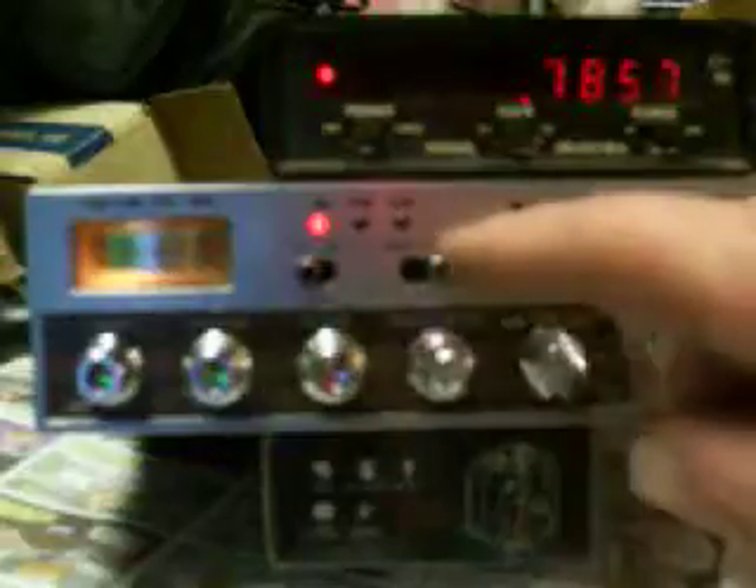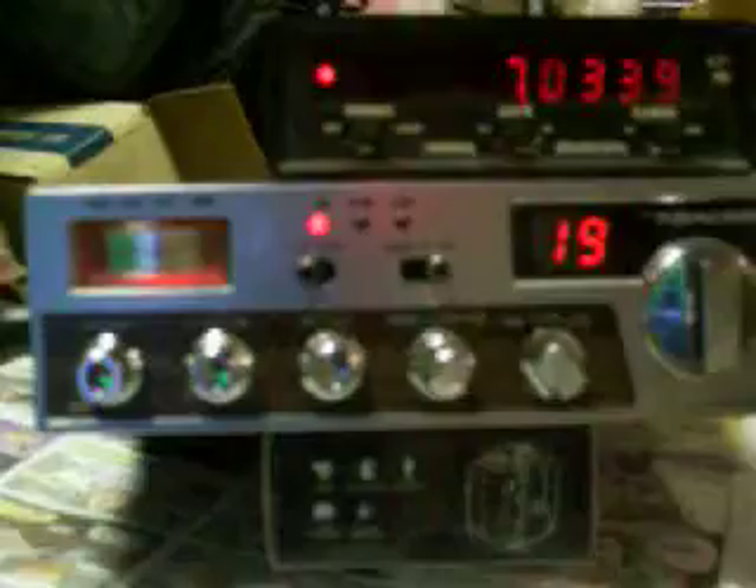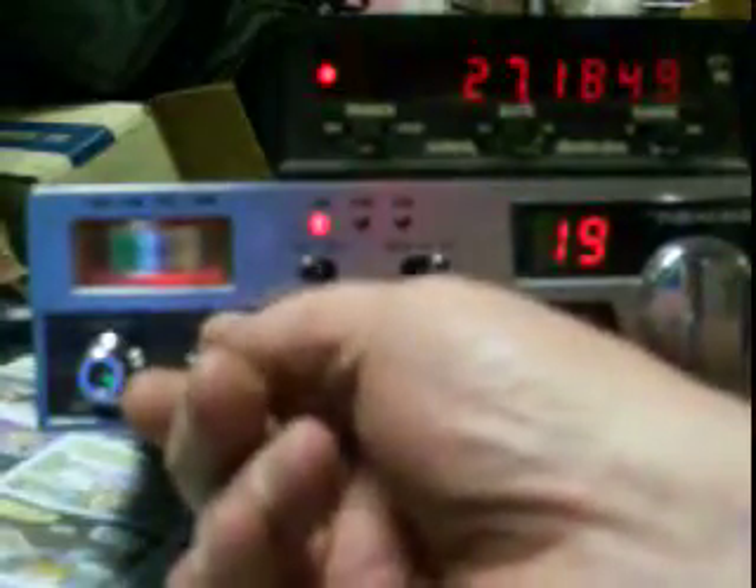Instead of doing away with or mangling the switches, I used the little pull switches here and it seems to work pretty well. You can see channel 19 right there. Hope you enjoyed this video — maybe I'll get a couple more up and show you a little more in-depth about the modification itself. Thanks for watching.